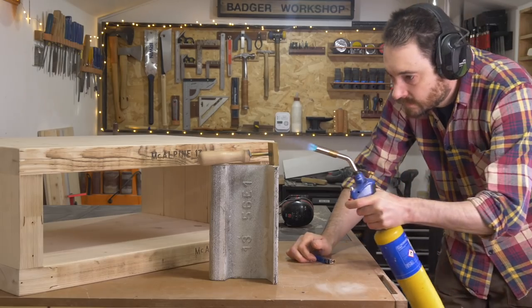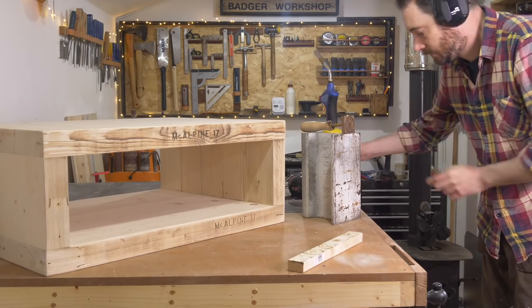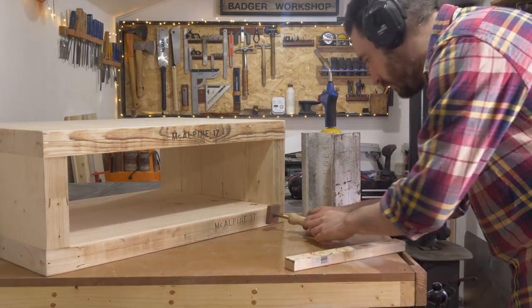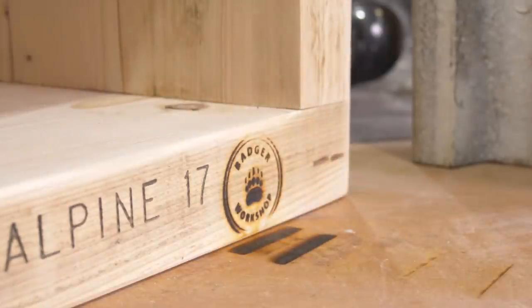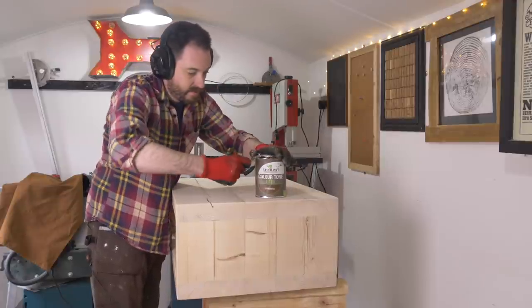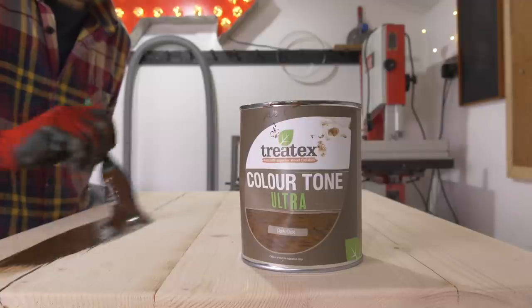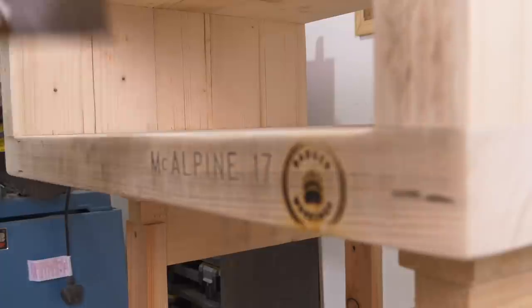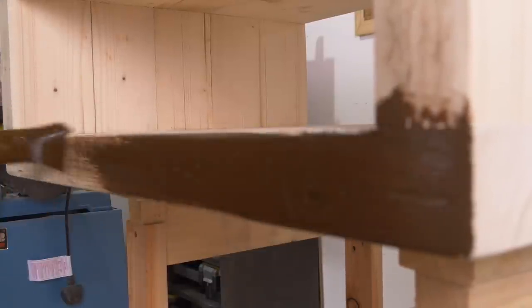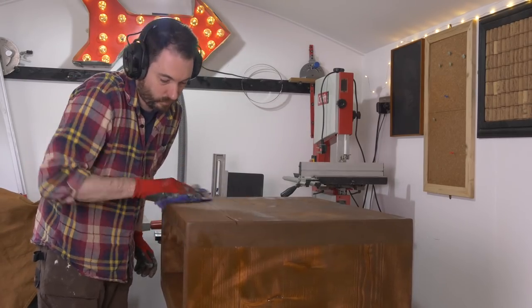As I'd left the markings on the scaffold boards for that industrial look, I thought I'd also add my logo with my branding iron. I want to apply some finish and darken everything up, so I'm going to use some hard wax oil in a dark oak colour. I get a coat on, then leave it for about 10 minutes, then come back and buff it off removing any excess — it really lightens it up and you can see the grain through it and all the writing and my logo.